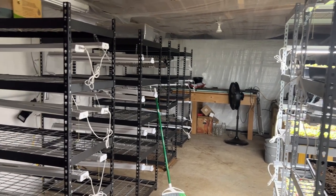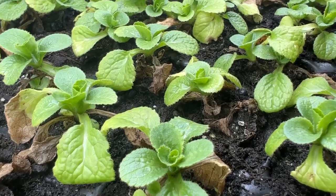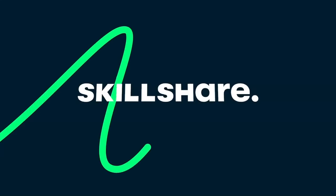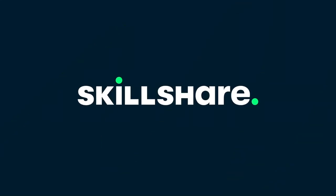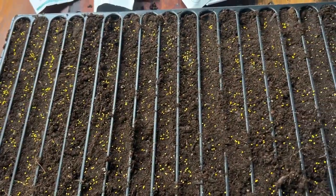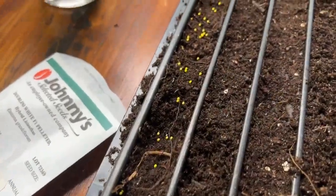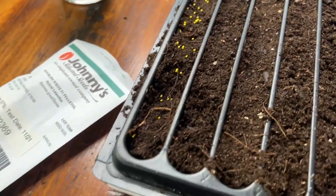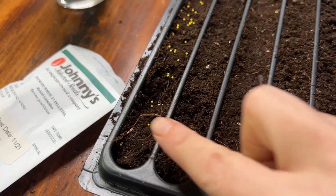This video is sponsored by Skillshare. Hi flower friends, Nicole from Flower Hill Farm, and I'm headed to my basement to check on my lisianthus seedlings. I planted those 17 days ago — today is January 17th, they were planted on January 1st. I thought I'd go check them out with you guys.